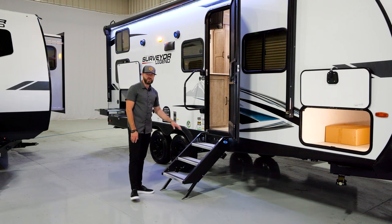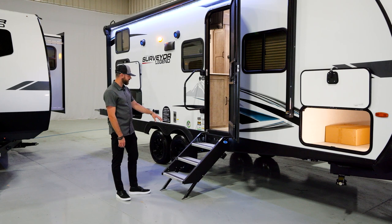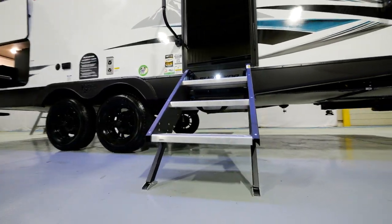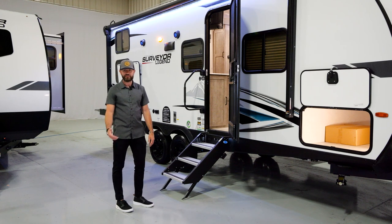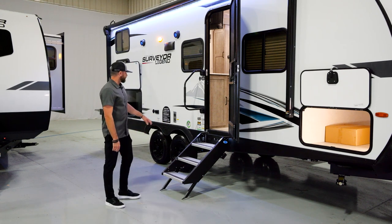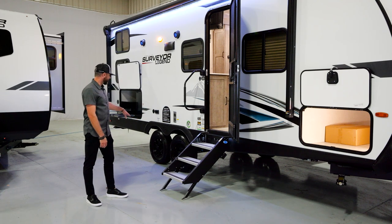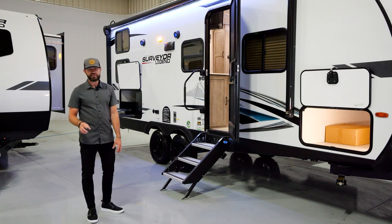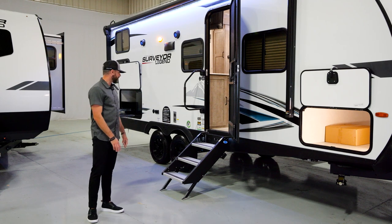You've got a Moride Step here — that's standard equipment on every single model. One of my favorites is the Surveyor name cutout that's backlit. Anytime you turn that porch light on, it's going to illuminate those steps, so a nice safety feature if you have kids or pets. Aluminum wheels are standard equipment on every single floor plan that we offer, and you're going to see the dust covers with the TPMS symbol on them.